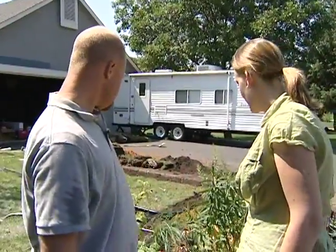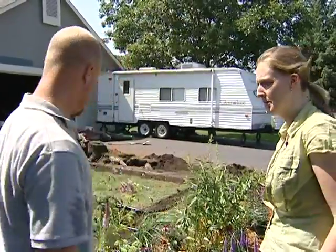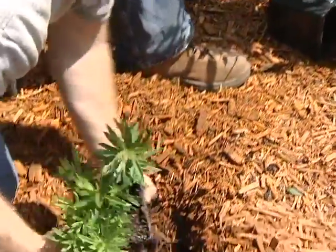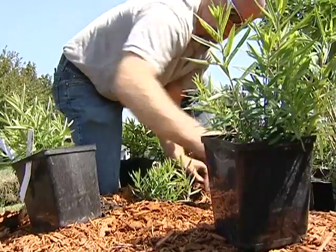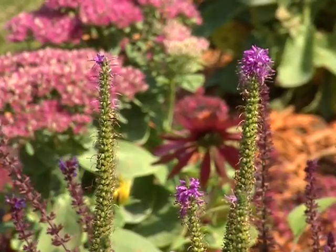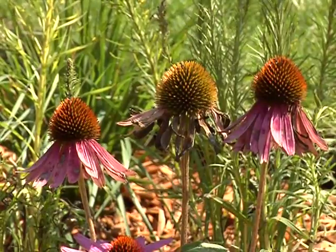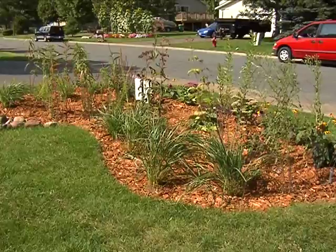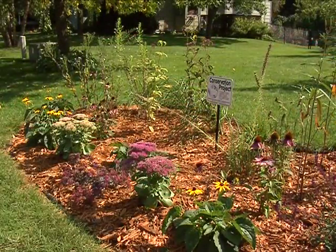It looks like we have a variety of native plants as well as some cultivars. We picked a good selection of cultivars that have good showy colors, as well as a lot of natives that will attract butterflies and birds. We've got some blazing stars, some Joe Pye weed, marsh milkweed — a lot of stuff that's going to bring in a lot of wildlife. All these plants are deep-rooted, so they'll help the water soak in, and once they get a root system developed they'll let that water soak in even faster.